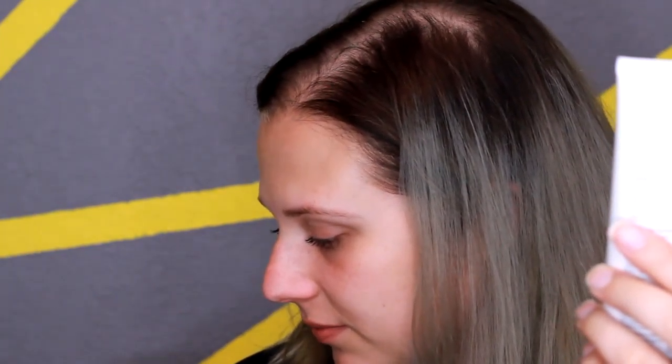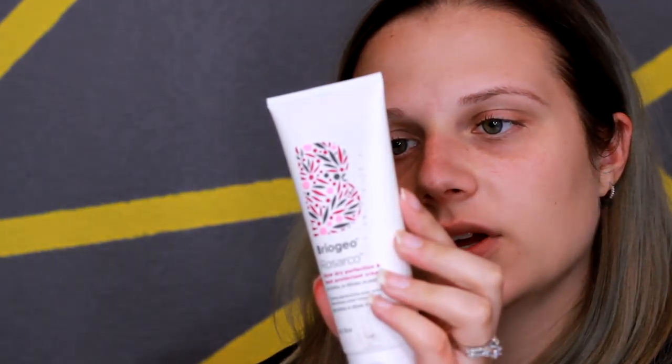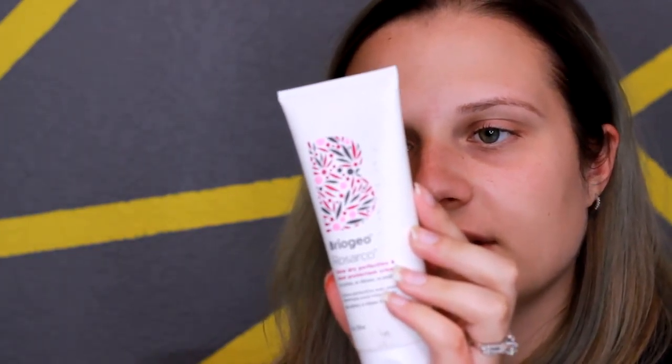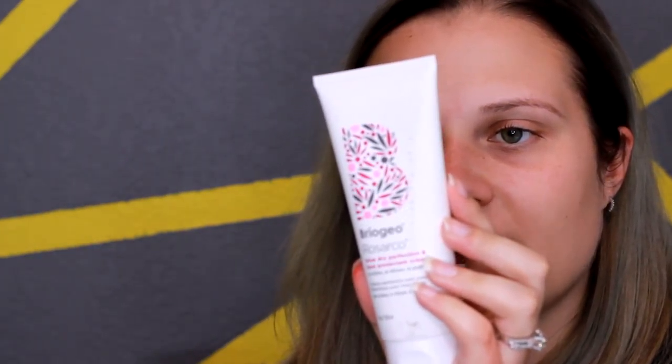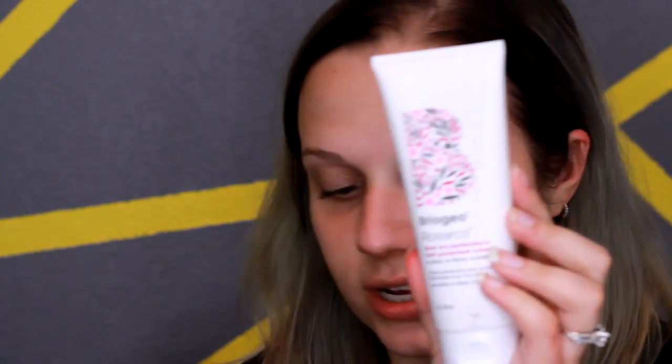The first thing I see in here is this biggest product right on top. This is blow-dry perfection and heat protectant cream — no sulfate, no silicones, no parabens. Apply one to two quarter-sized amounts to damp hair evenly from root to tip, blow-dry, and style as desired. It protects up to heat of 425 degrees. This is a full-size product and it regularly is $24, so that's a pretty good deal.